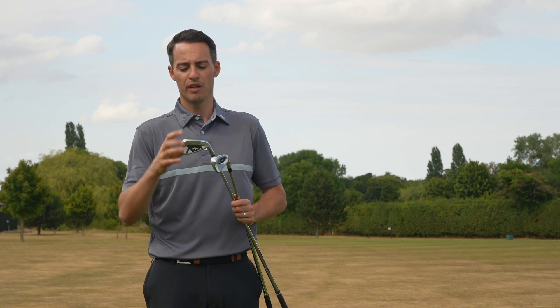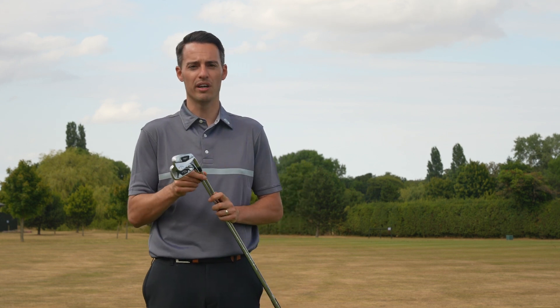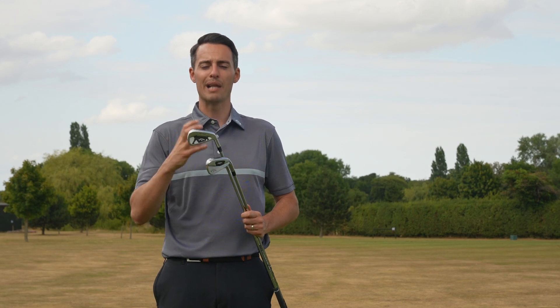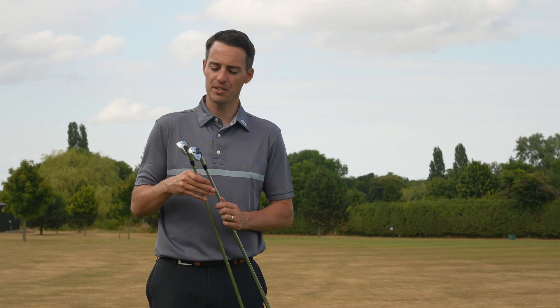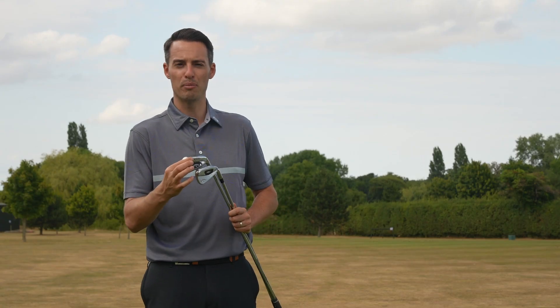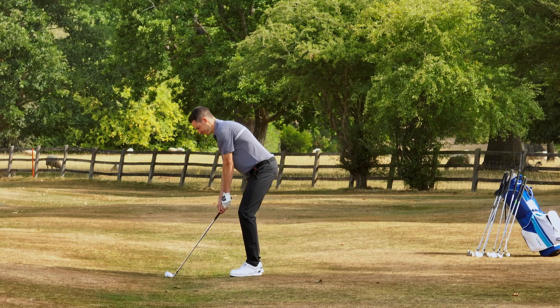While the Apex iron has a forged body, for me it did give a little bit more distance — only about one or two yards longer on average — but just felt a little bit more stable than the Rogue ST Pro, which felt really nice and very springy, but just maybe didn't quite have that stability off-centre. I was getting a little bit more ball speed and distance out of the Callaway Apex. In terms of size, not much difference in it. They strike a really nice balance, looking inviting to hit down behind the ball without being too large. Spin profile is very similar. The Apex just flew the ball slightly higher, and it does have a slightly wider sole as well.